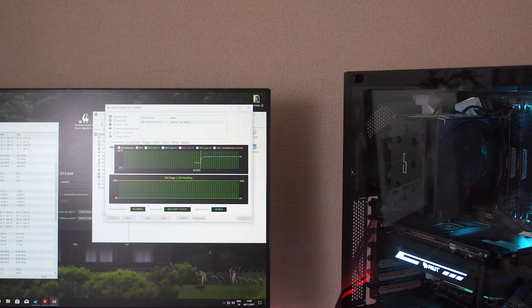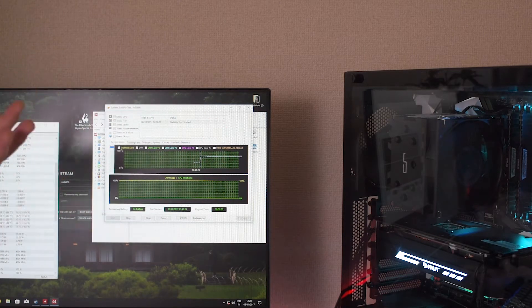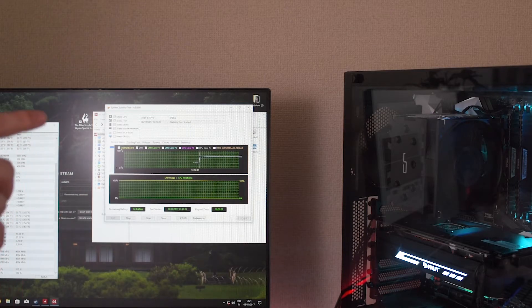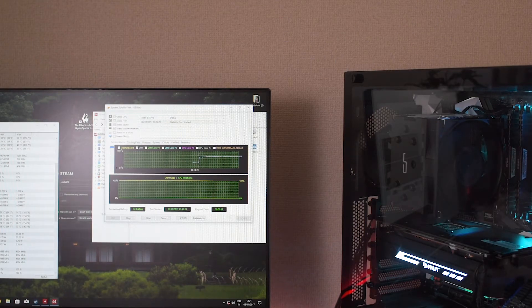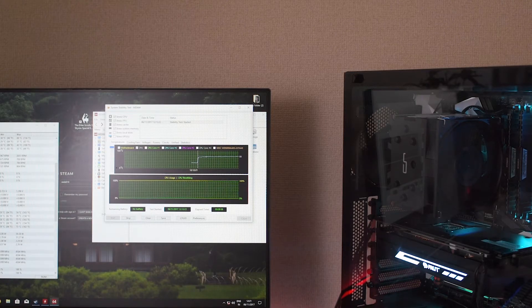Okay, so something happened that I didn't expect at all. It's at exactly the same temperature range as before — sitting at around 68 degrees Celsius. So the fan made literally no difference, which is really weird considering the fan is currently running at 2000+ RPM, which is 500 more than the maximum of the CryoRig fan. So that makes absolutely no sense.